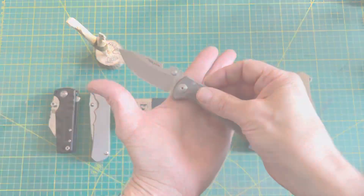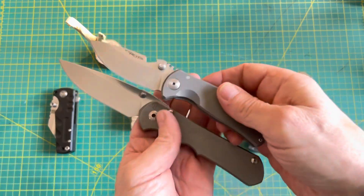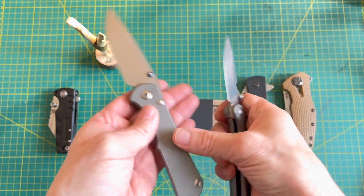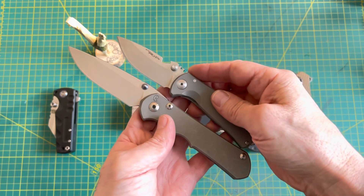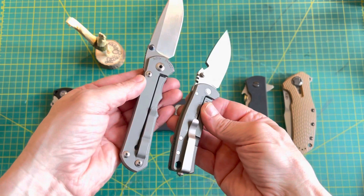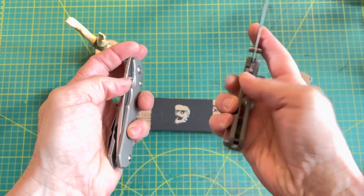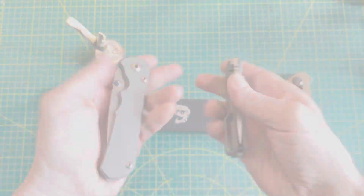I'll do a comparison right off the bat with the titanium and S35VN. The blade finish is almost identical. This is a Chris Reeve Sebenza 25 — this one's on bearings and this one's on washers — but there are some similarities: frame lock, liner lock, and very hydraulic action as well. You'd almost say they were part of the same family.